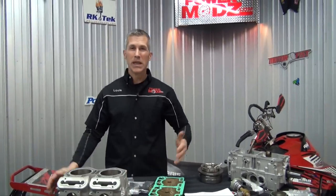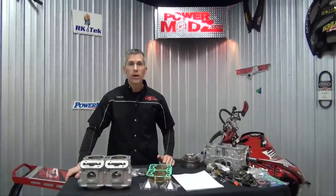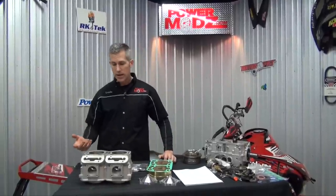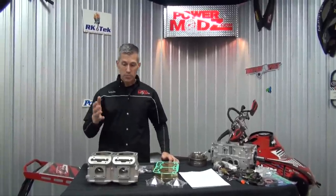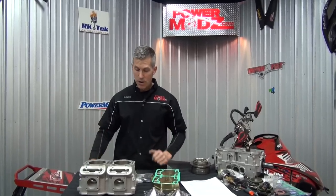People say if it's an 860, how does that extra little bit of overboring make all that extra power? It's not really because of that. It's because of the piston design he uses, and it's because of the porting, the polishing, and some of the other little tricks that these guys use to make more power come out of your sled.